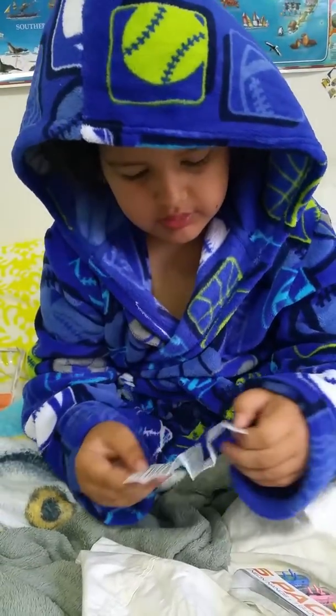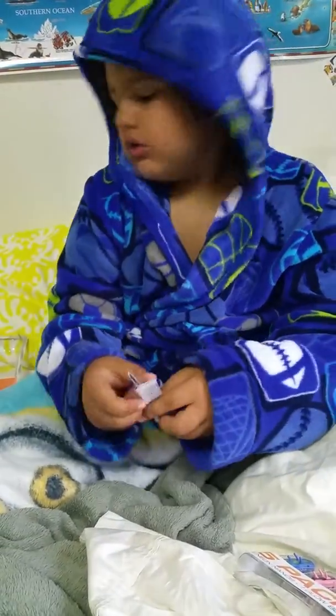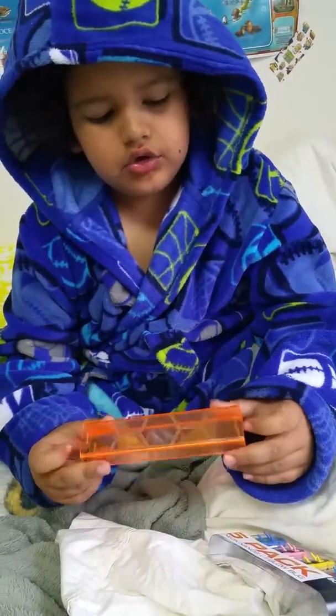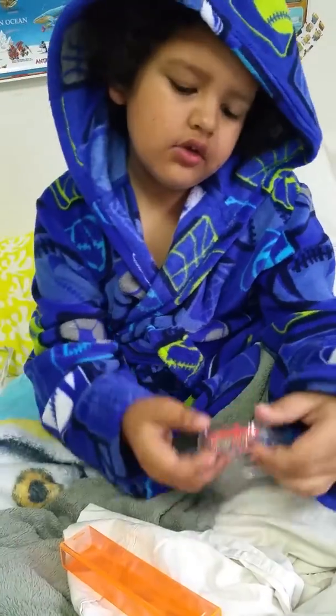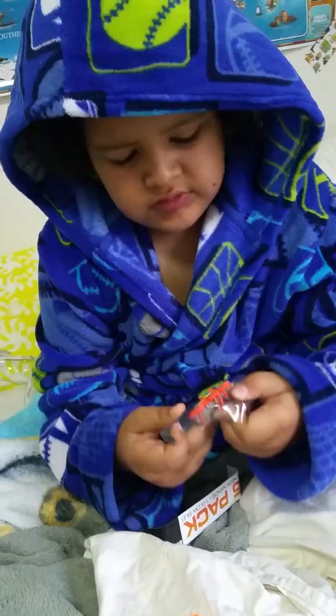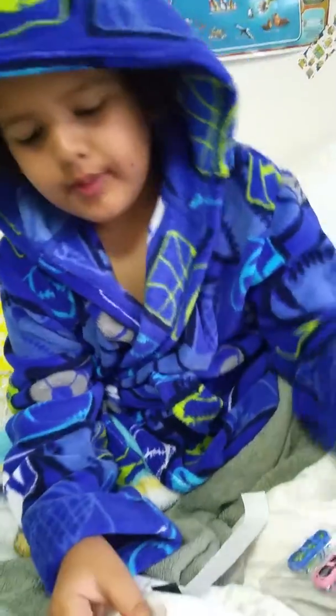Oh yeah, you can also open them up, but instructions are kind of boring so I'm not going to do it. And here's a little tube — it's a tube, I guess, right here. And then just a bunch of them, I guess.